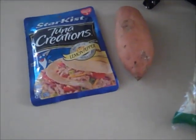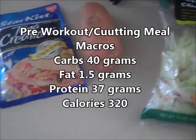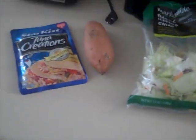And there you go guys. The total macros on this meal is going to be about 37, 38 grams of protein, about one and a half grams of fat, and about 40 carbs total. That's my pre-workout meal for today guys. I'm going to hit up some bench pressing, get some video clips of that, and I guess I'll catch you guys later. Deuces.